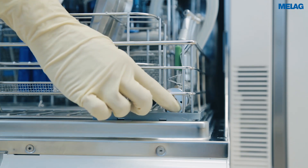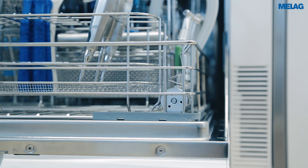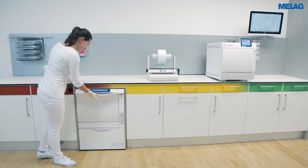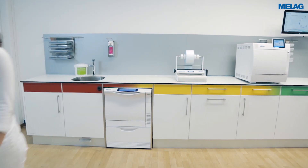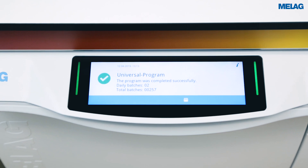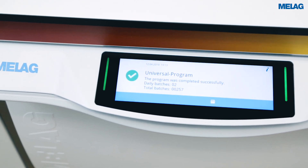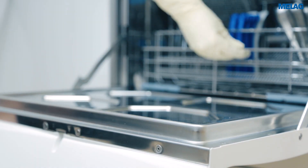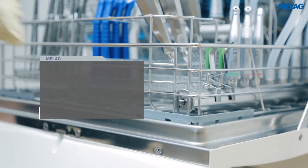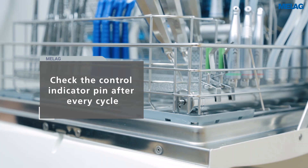Press the pin of the control indicator before starting a program to check the filter performance. If the pin protrudes after completion of the disinfection program, the central filter can be used further.